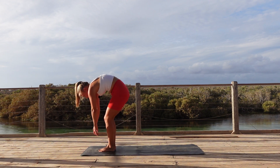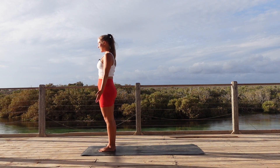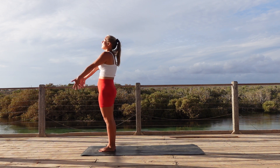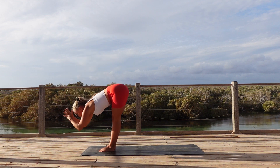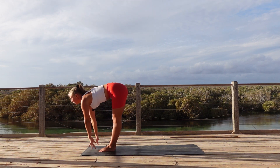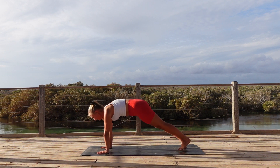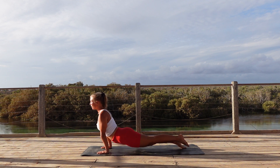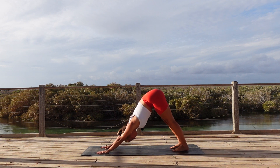Inhale, curve your back coming to standing position. Exhale, release, reach your hands by the side of your body. Take one deep breath here. Then inhale, arms overhead. Exhale, forward fold. Inhale, halfway lift. Exhale, step it back. Find your vinyasa — either come up to our upward facing dog or the mini cobra. Exhale, push back downward facing dog.